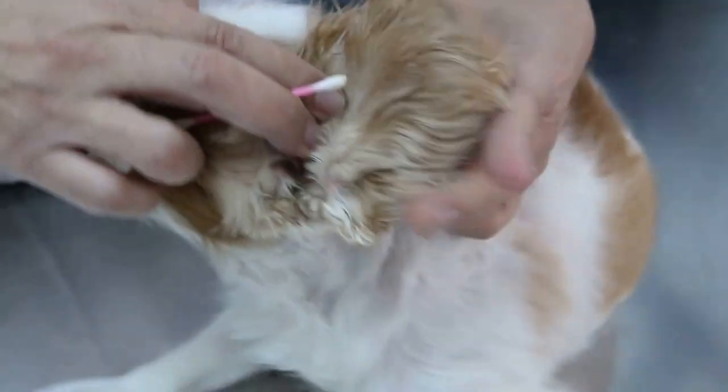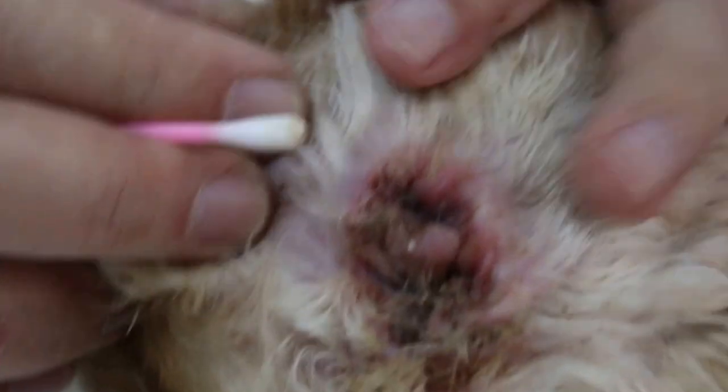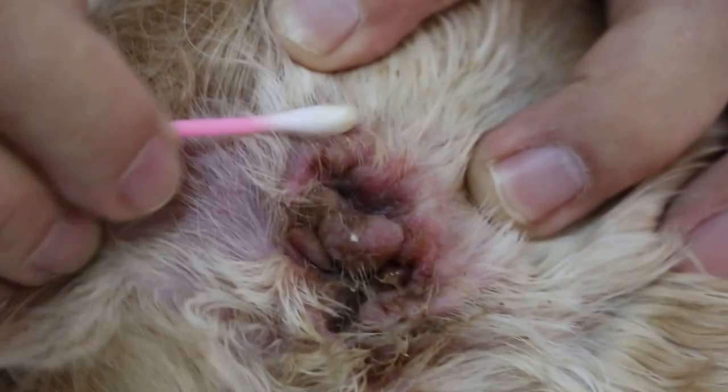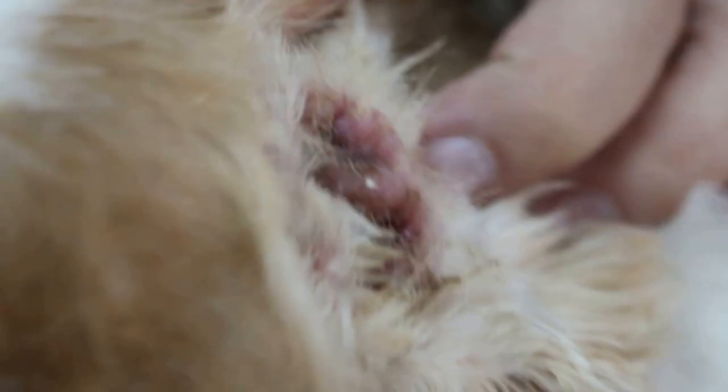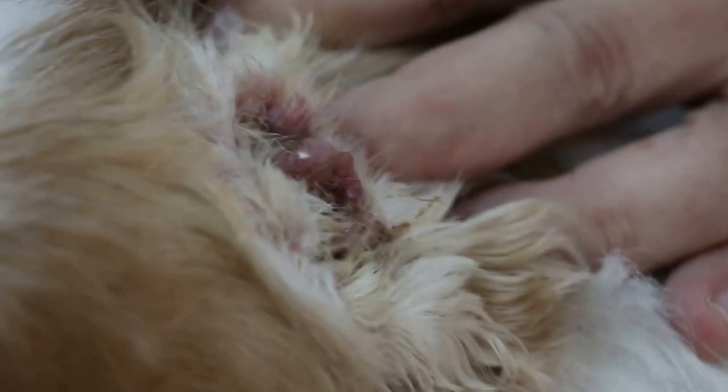So we will treat it for one week with antibiotics, and after the inflammation is gone, we will shave off the hair and cut off the vertical canal side wall, as seen in the other ear canal.